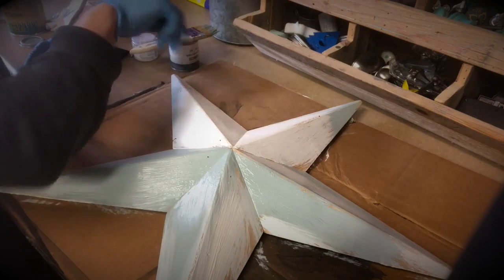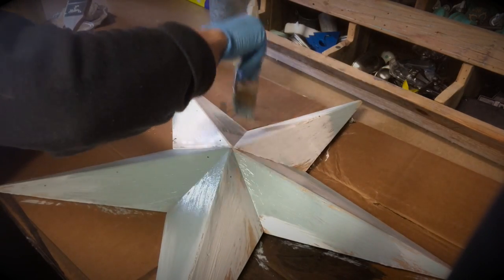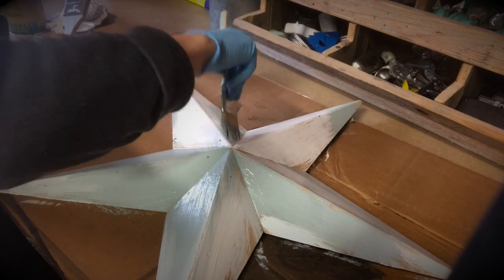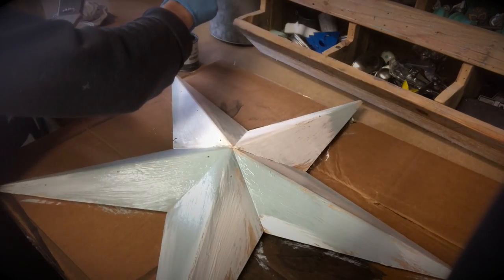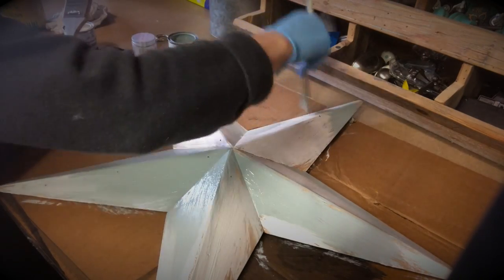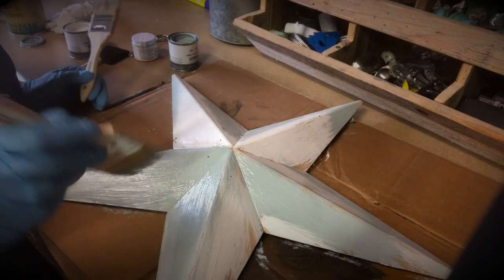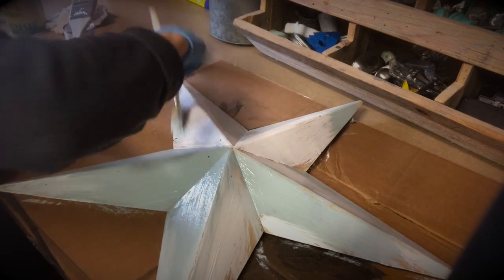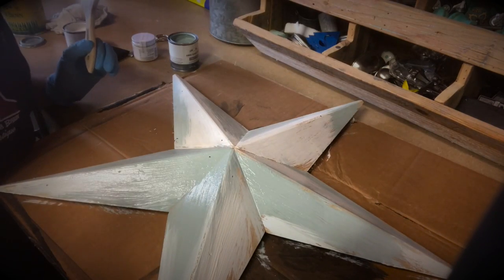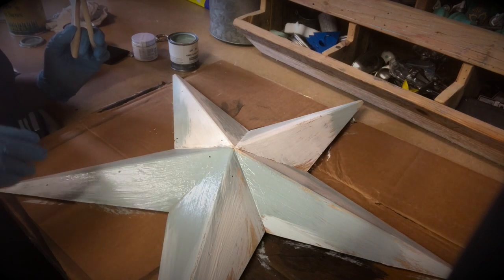I'm going to add some more blue over here because I think I have too much white. I really want it to dry funky, where I have all these different colors kind of mixed together. I am done now with this portion. I know it looks really weird, but we're going to let this dry and then come back and move on to our next step.